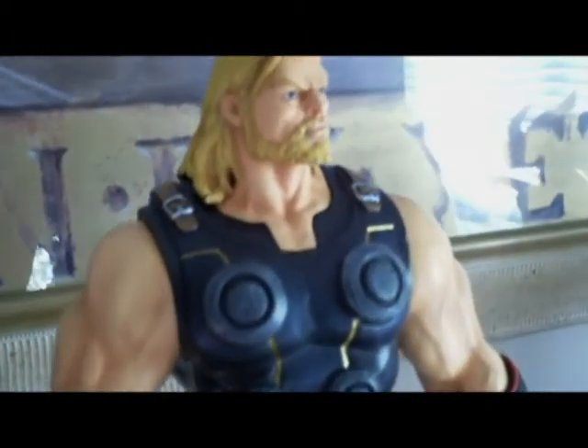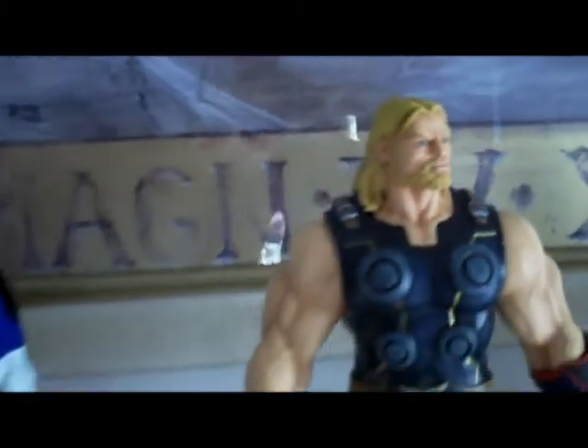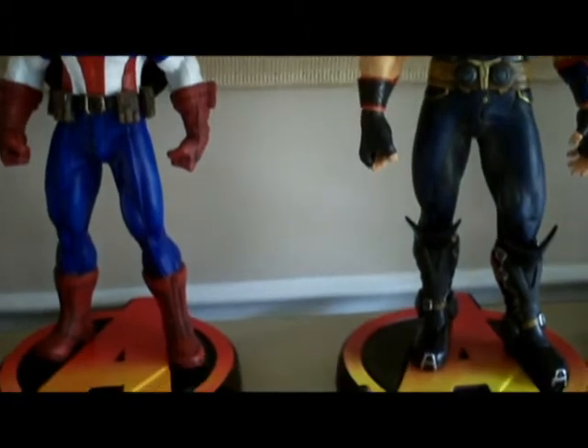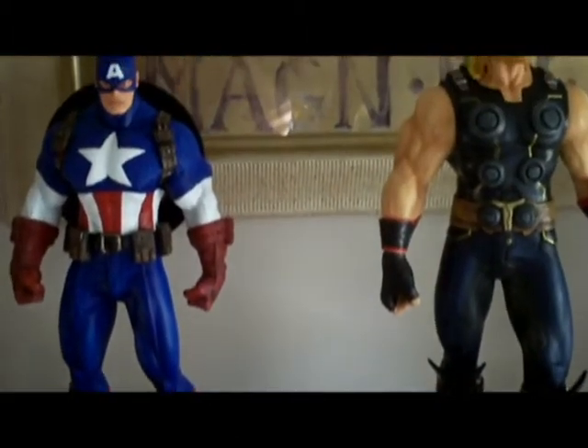This here is our Ultimates head based off the Joe Mads artwork. I have it here with the ultimate head on the Captain America, so if you wanted to display an ultimate setup you could have both of the guys here to go with that.